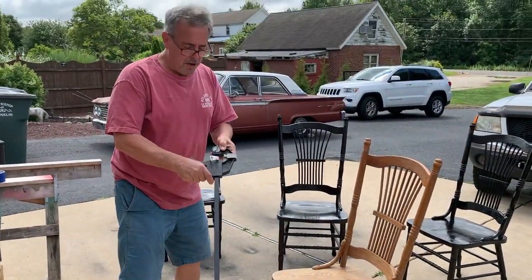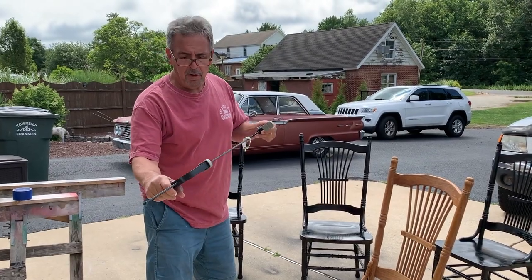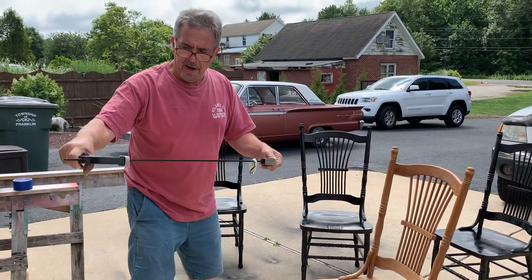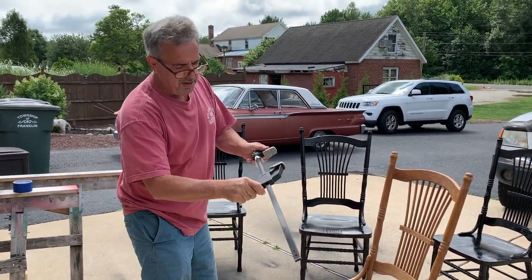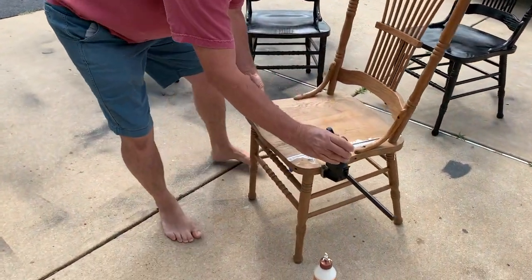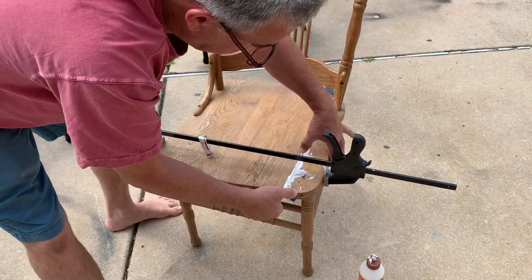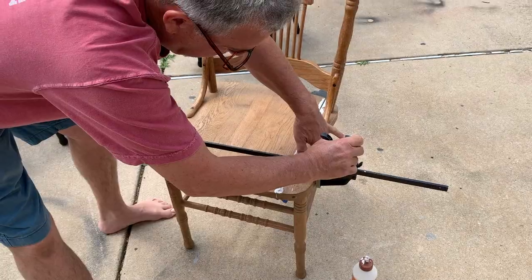This is a large clamp — you can get this at Harbor Freight, Home Depot, or Lowe's, cheaper at Harbor Freight. Open it up, squeeze this thing here, kind of line it up, and crank the handle. We'll do this one end first.